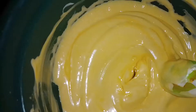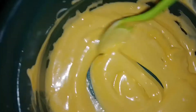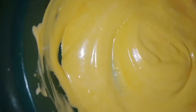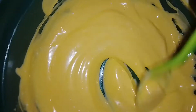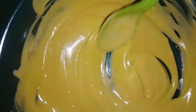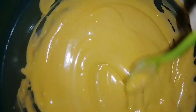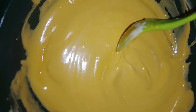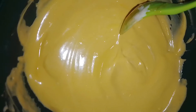You have to keep on stirring. It is actually orange in color, but because of the camera it looks yellow. The stirring takes a longer time — about 10 to 15 minutes. If you want it done faster, you can also use a stick blender or a whisk.